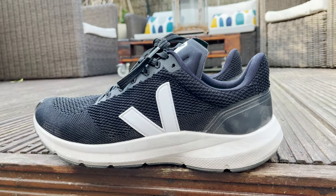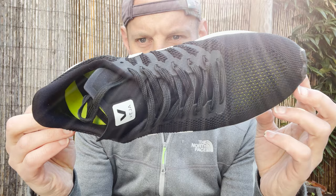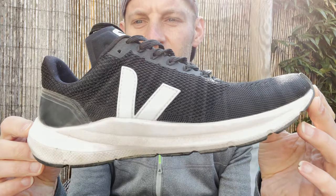Hey people, welcome to The Run Test. It's Kieran here and today I'm going to be talking to you about the Veja Marlin. It is a shoe made from 62% bio-based and recycled materials, so it's got some green credentials. It's from Veja, who are known for their eco-friendly footwear, and it follows on from the Condor 2, being lighter and more angled at performance.